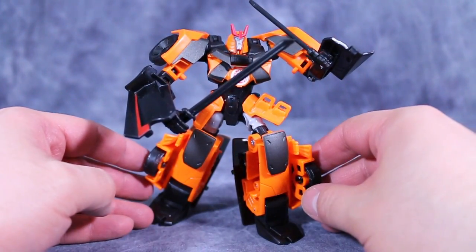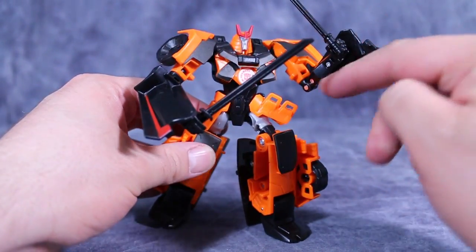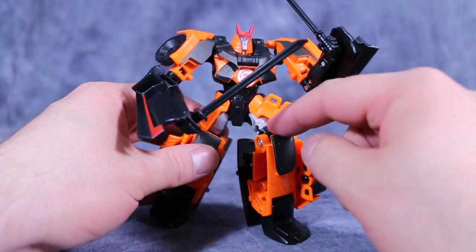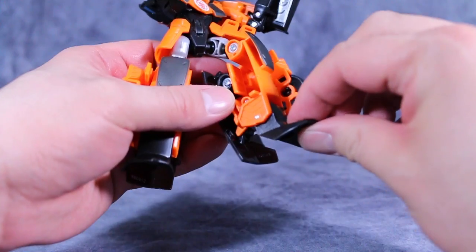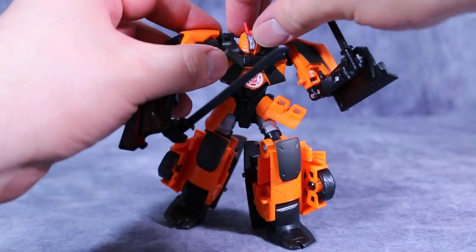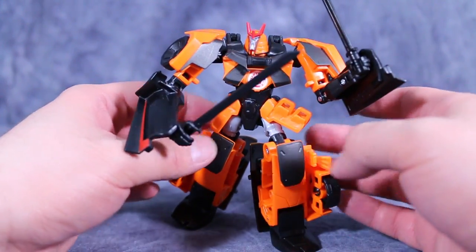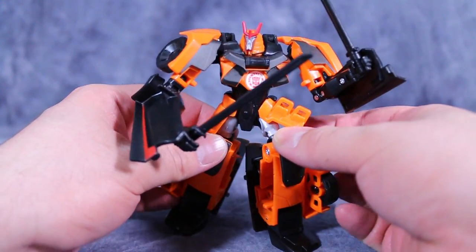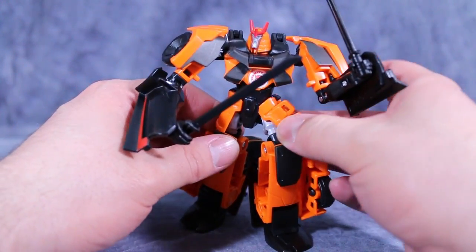Drift has some decent posability. His head is on a swivel. There are swivel joints in the shoulders, swivels above the elbows, a double hinge at the elbow, and then a swivel at the wrist for in and out movement. Ball joint on the hips, a swivel above the knee, and then a hinge for the knee, and he's got slight hinges on the feet for the transformation. Overall, you can get some decent poses with him and his swords. I like this pose personally — it just works for me. One thing I really appreciate is these 3.5 millimeter clips just above his hips for his side skirts — they can flip up to allow his legs to pose. A very, very smart addition on Hasbro's part.